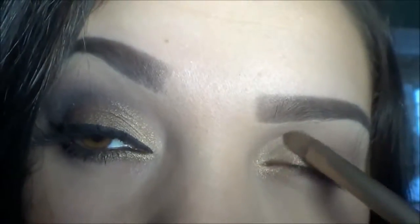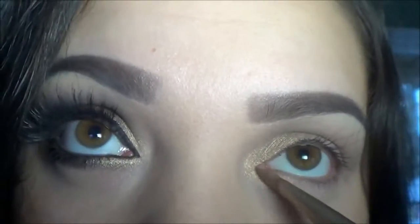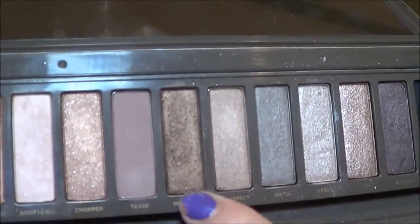I'm going in with this nice gold color, Half Baked, using a flat brush and applying this in the inner corner of my eye.